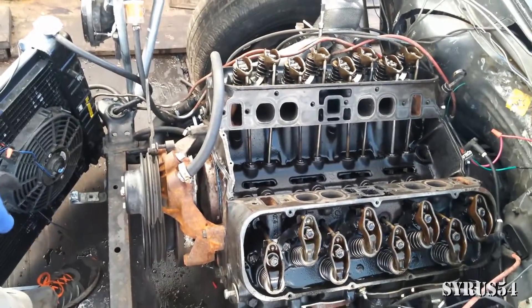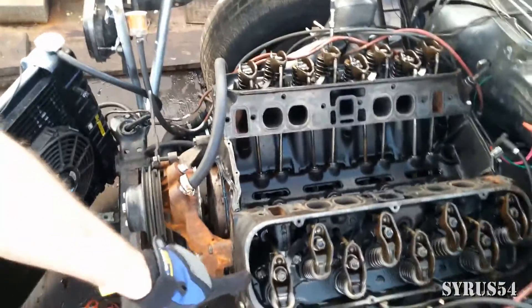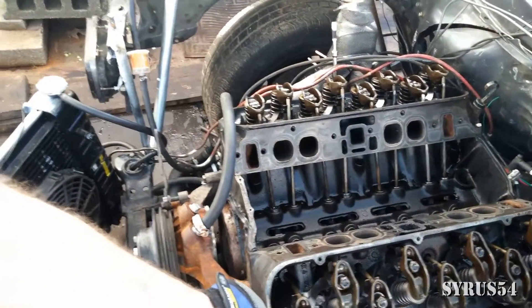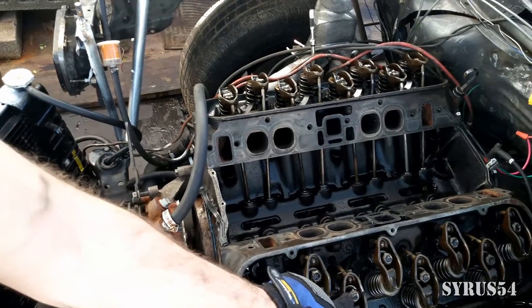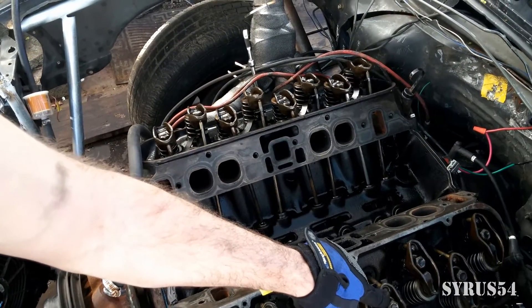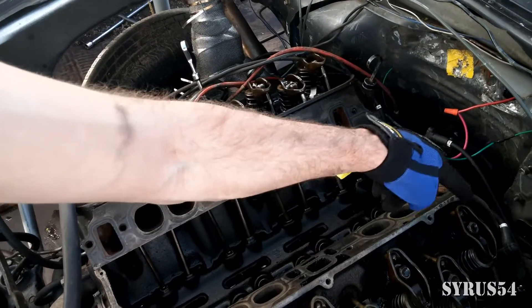Just so you know which cylinder is which, what's exhaust and what's intake — on the driver's side of the vehicle with the steering wheel: this is the number one exhaust, number one intake, number three exhaust, number three intake, number five exhaust, number five intake, number seven exhaust, number seven intake.